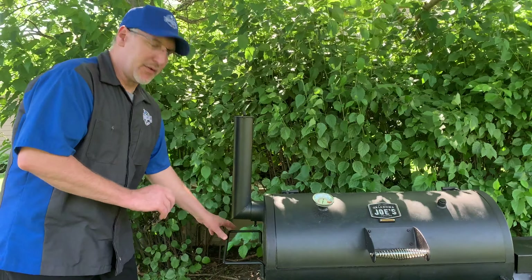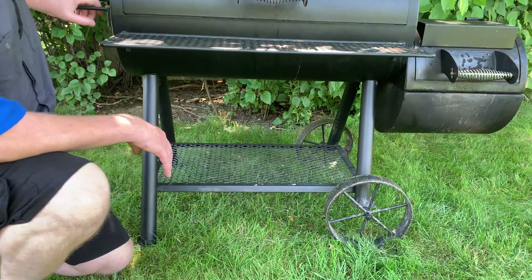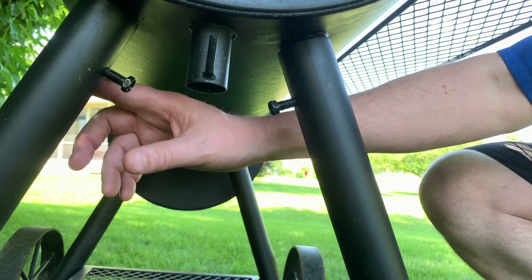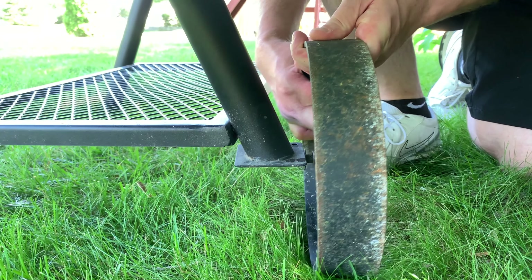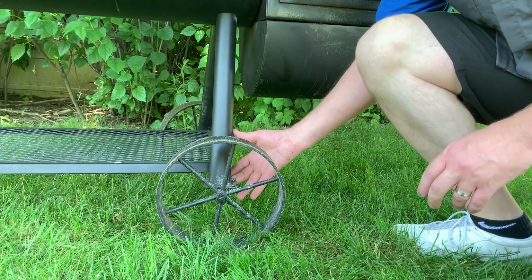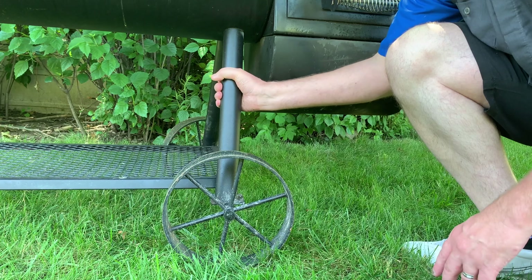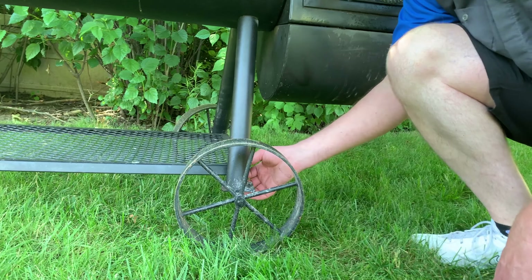Another thing I noticed while cooking and moving it was that it didn't want to roll correctly and one of the legs kept coming off. Looking further at it, the way the legs bolt on, they don't actually bolt into the support — they just tighten up against it. What I would have done is drilled through the support so the bolts come all the way through for better support. The wheels also kept wanting to turn in or out, and the bar mounts to a pretty thin metal shelf. I'd probably come back and add a heavier L bracket there for extra support.